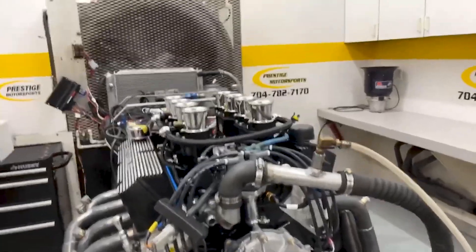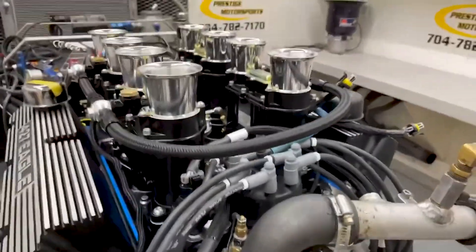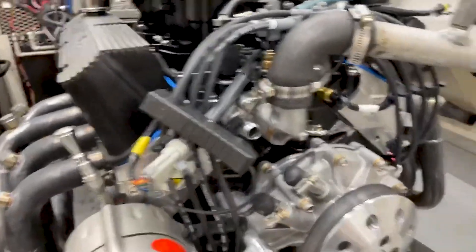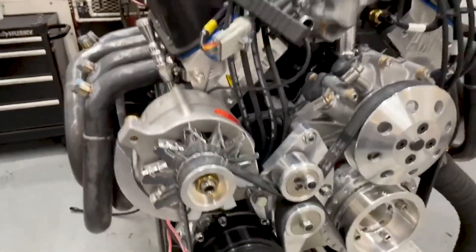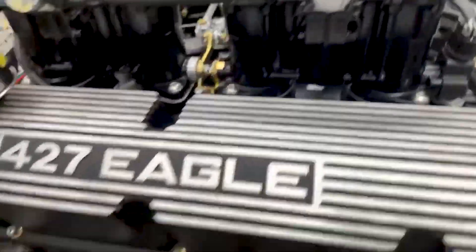All righty, Randall. Here's your 427 Small Block — a combination build. It's got AFR cylinder heads on it. Obviously it's got a blacked out stack injection setup. Must be going in the GT40. We've got the injector harness coming out to the front here, and it's got the GT40 front end. Everything's good there. We've got the custom valve covers.